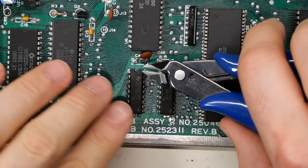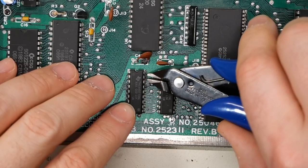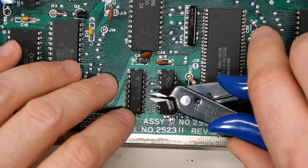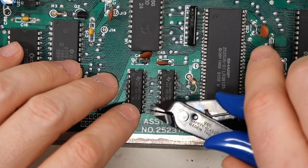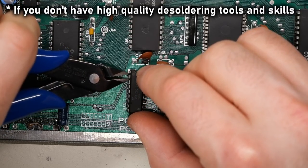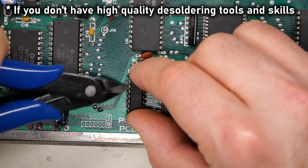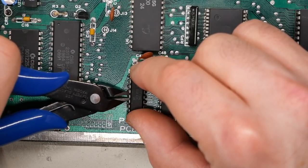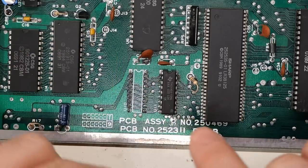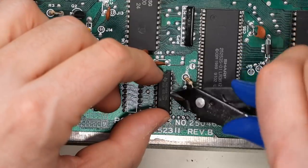Now I'm going to show the method for getting chips out safely without causing any damage. Just cut all the legs with these side cutters — that frees up the entire body of the chip — and then use the soldering iron to pull out the individual pins. Then we just have to clean up what's on the motherboard. This is by far the safest way to get chips out, and if you know they're bad — like these hot chips — it is the way to go.